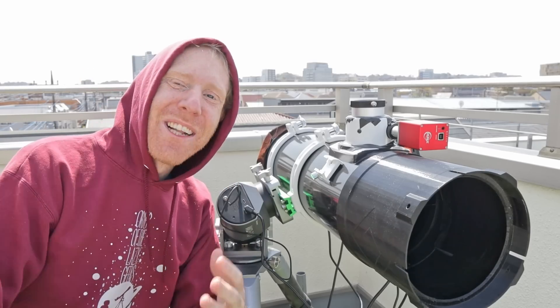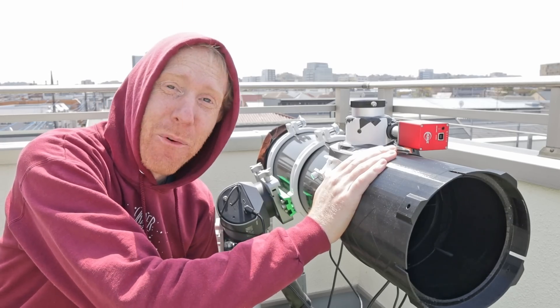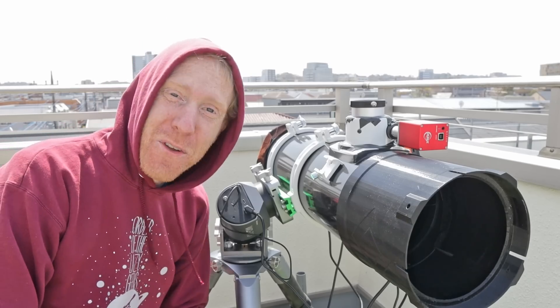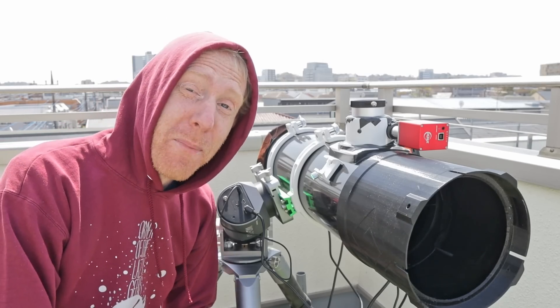Hey guys, Quip the Lazy Geek here and welcome back to the channel. I am here today with my trusted Skywatcher Quattro 150p Newtonian telescope, which as you know is a great telescope once you've put in the footwork to make it work properly.